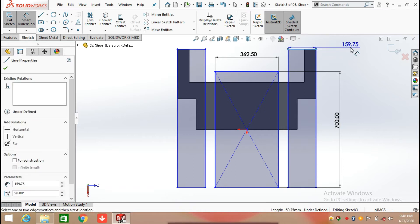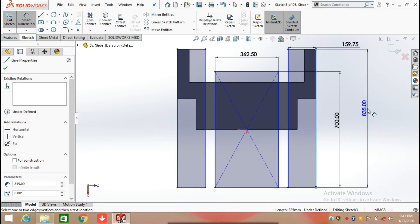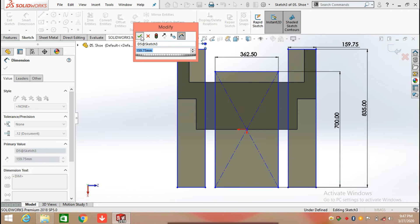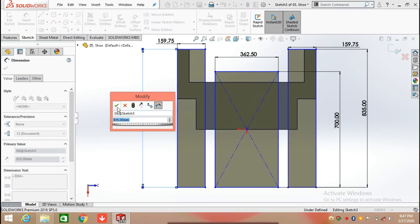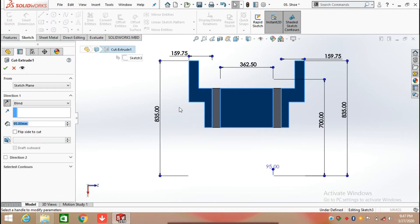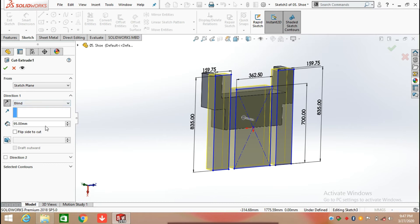The width of this rectangle is 159.75 mm and the length is 835 mm. Similarly draw a rectangle here having the same width and length. Now the sketch is fully defined. After that, click on Feature and select the Extrude Cut command.